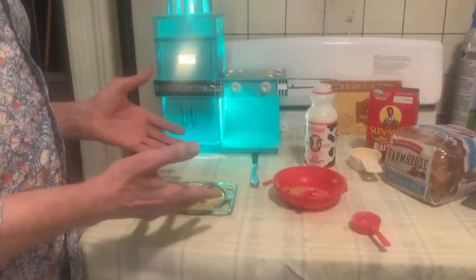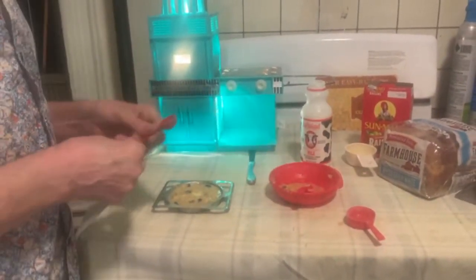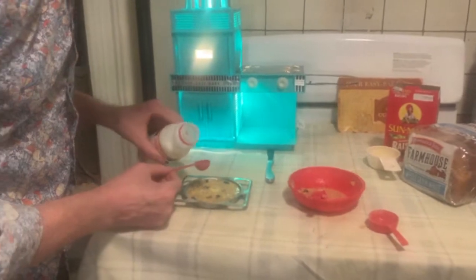Here is the bread pudding bubbling away in the Easy-Bake Oven — we'll be back to see how it came out. It's been 25 minutes and I've made some other puddings. The recipe said it was enough for three puddings. I made half the recipe and had enough for two and a half, so I mixed just a little bit more together and came up with three.